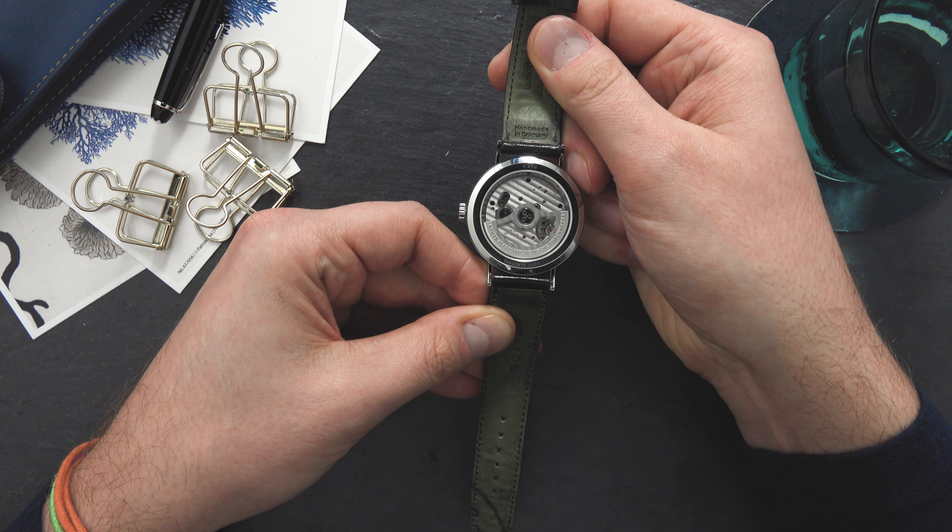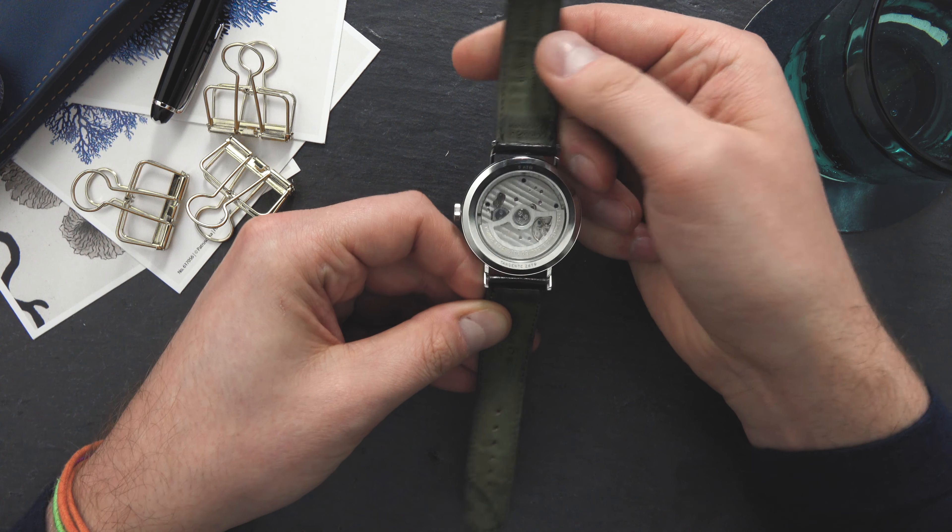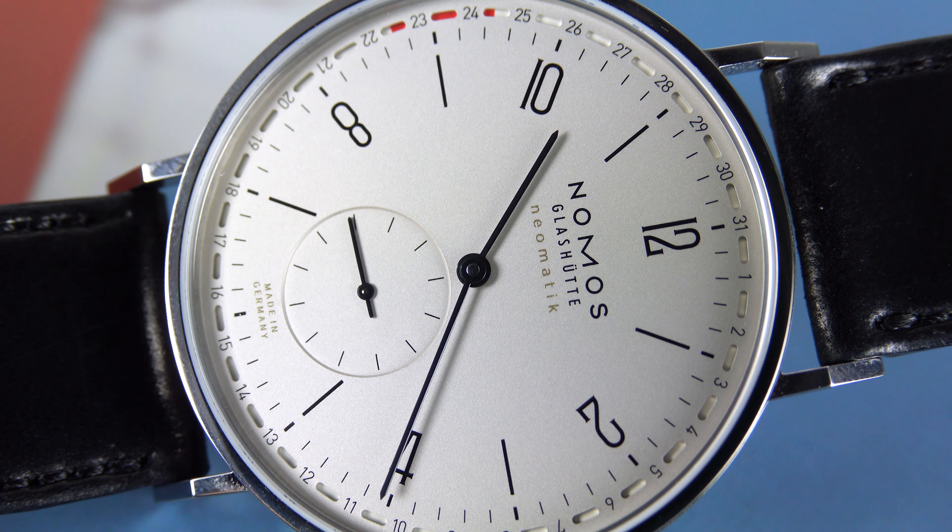According to Nomos it is suitable for showering. The watch has a beautiful large display case back, as you can see, with a highly decorated movement — but we'll come back to that later.